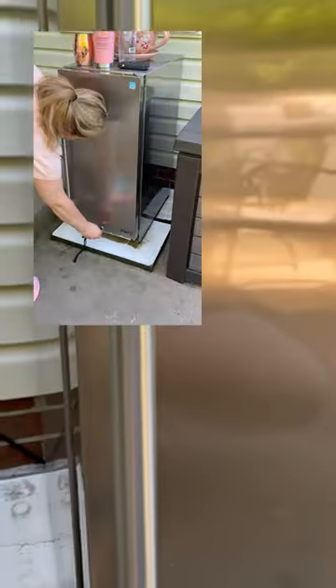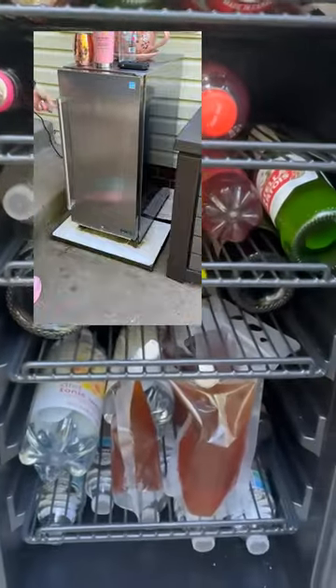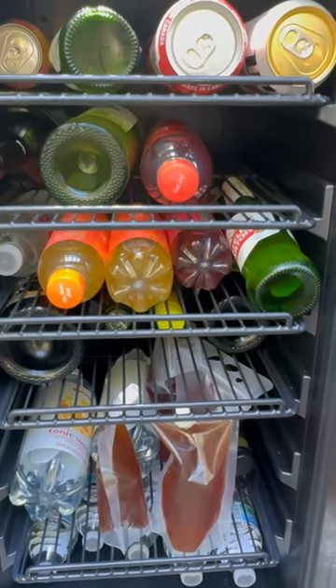You can't get in unless you unlock it, and that is one of the best things — because with loaded alcohol in the back and in a neighborhood with all the kids, this is the best way to keep this from everybody else.